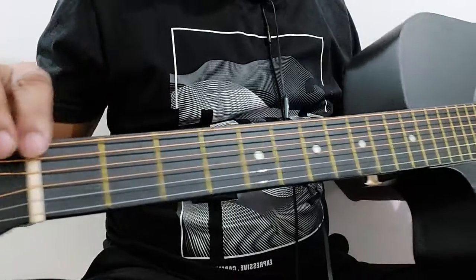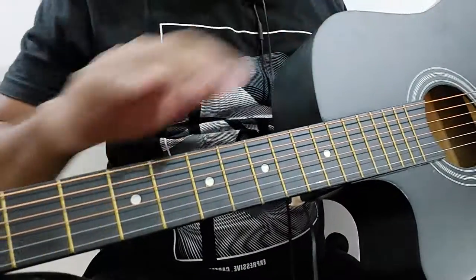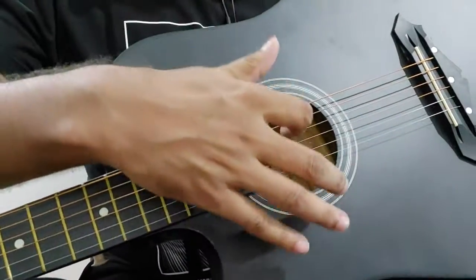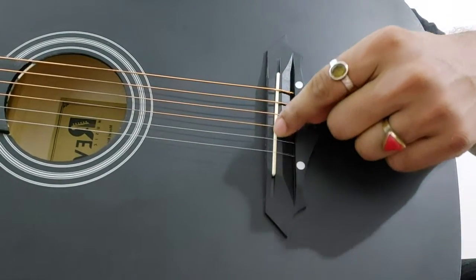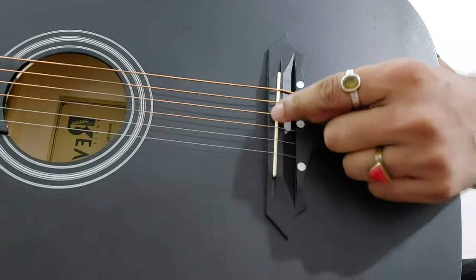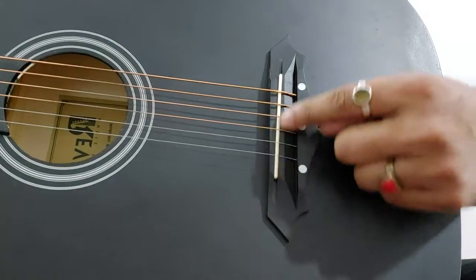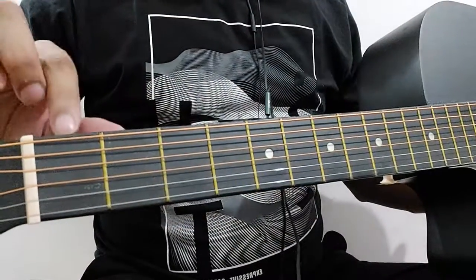From this nut to this body — this is the body, this is the neck, and this is the sound hole. This particular part is the bridge. And this small white part you can see here is the bridge nut, also called the saddle.